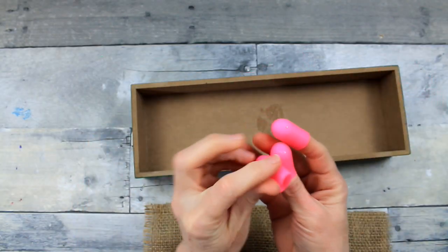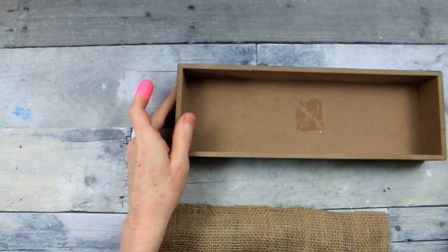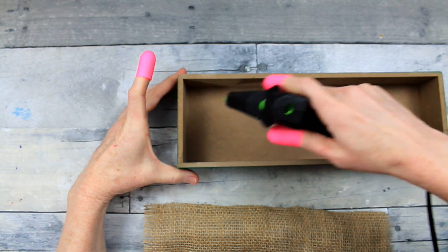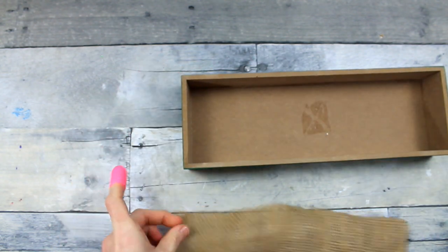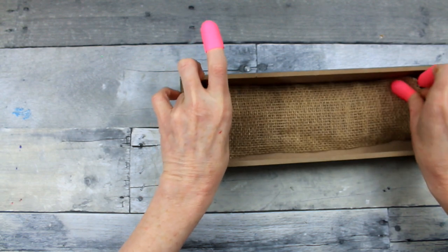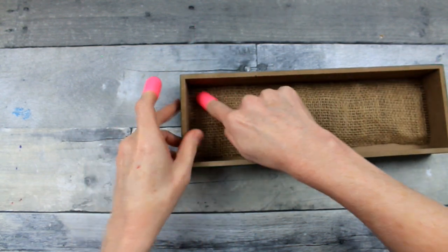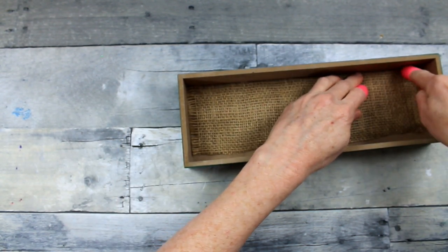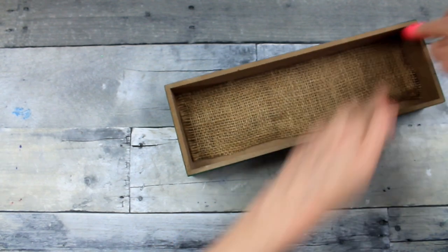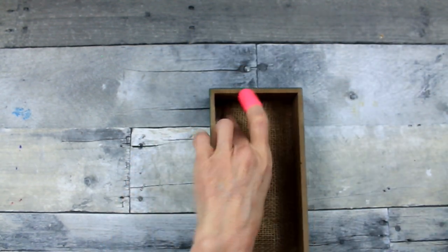Protect your fingers — my little finger protectors came from Dollar Tree, but you can get them lots of places. I'm going to use a hot glue gun and just go around one edge at a time. It's important that if your fabric is not an exact rectangle, the side that's going to be shown is the side you want to have a nice flush seam or edge.